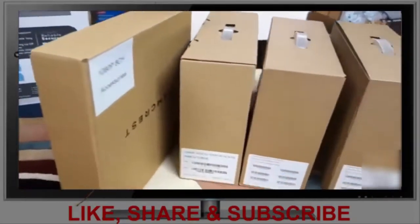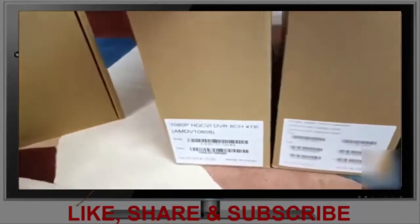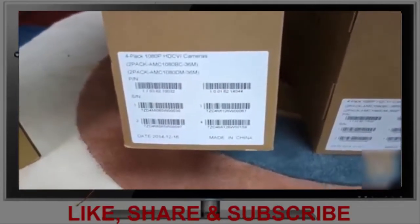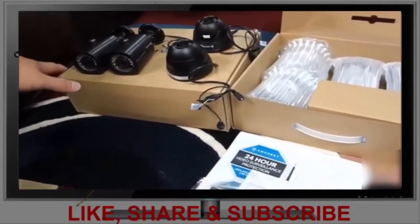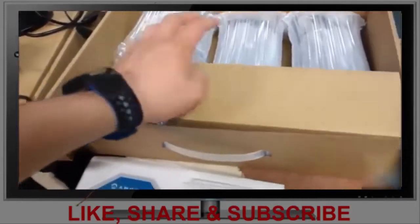From the larger box came four smaller boxes: we have the 1080p 8-channel accessory box, the DVR, and two four-packs of cameras. In each of the two camera boxes, we got two bullets and two domes, and they're very well packaged.